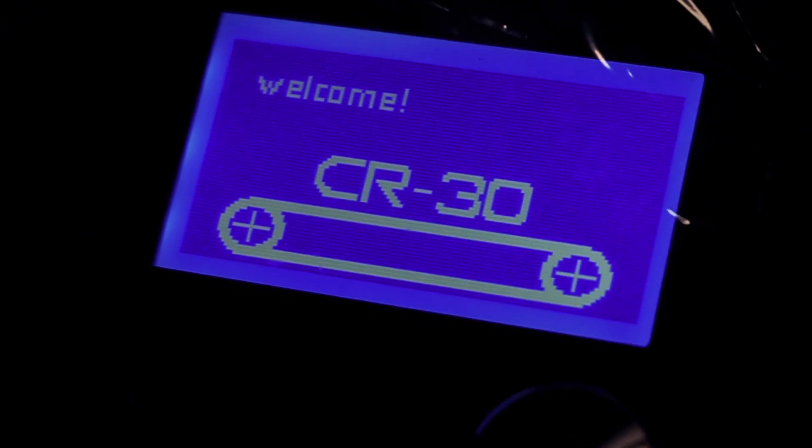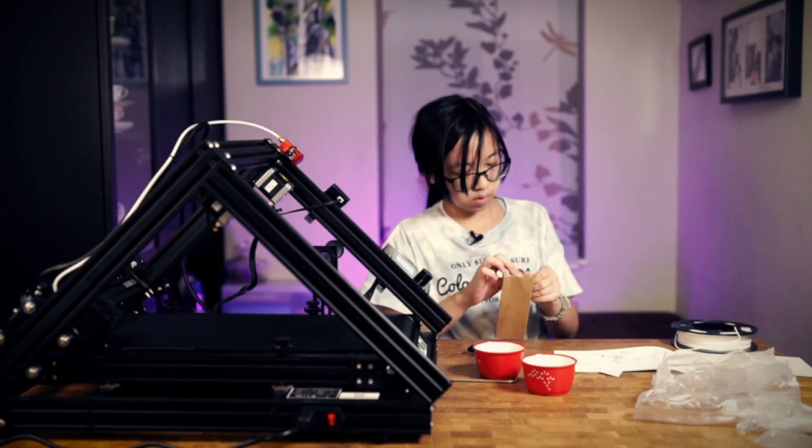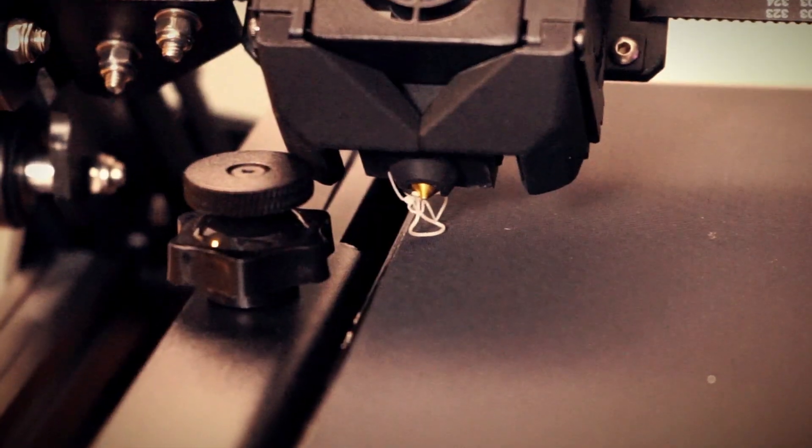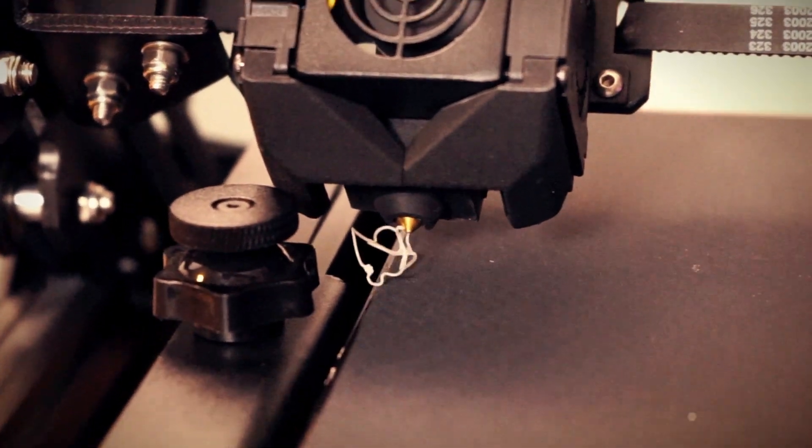For the most part, my CR30 works straight out of the box with no problems. There is a Discord channel that has lots of helpful information — I'll include a link to that in the description. Once it was all set up, it's time to test print.